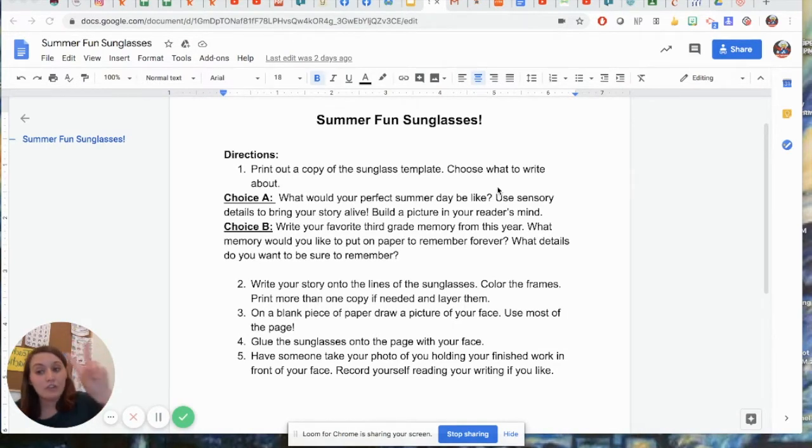On your sunglasses you will have two topics that you may choose to write from. Choice A is going to be: what would be your perfect summer day? What would it be like? You're going to use your sensory details. Think back to the first week of online learning — we learned about sensory details, which was the five senses. You're going to use those to bring your story to life and build that picture in your reader's mind.